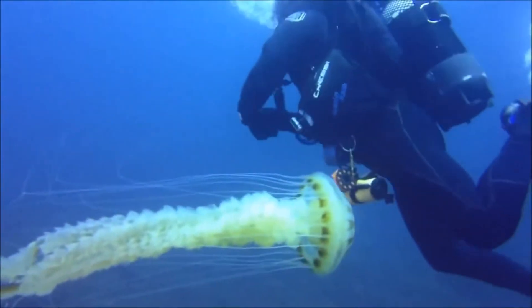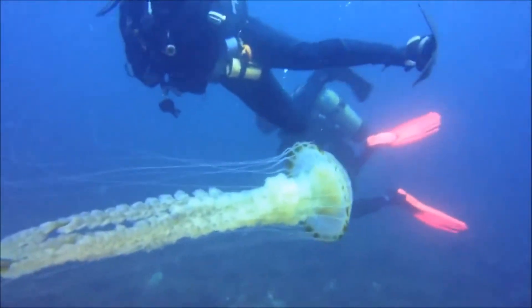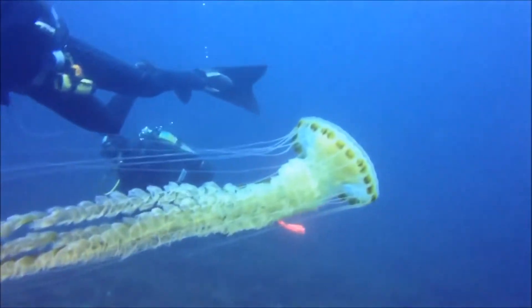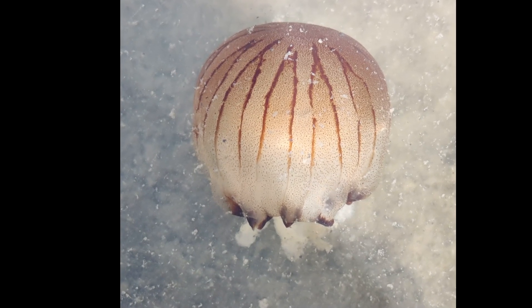The jellyfish also have 4 frilly oral arms. The mouth is located in between the oral arms on the underside of the bell. The oral arms are used to facilitate transfer of captured prey from the tentacles to the mouth. The jellyfish consume a variety of marine invertebrates and plankton.